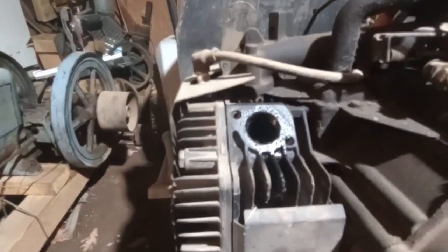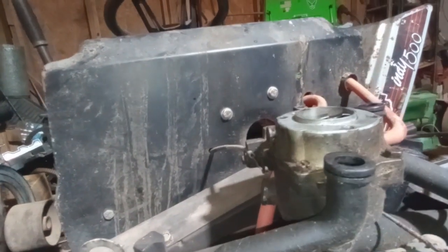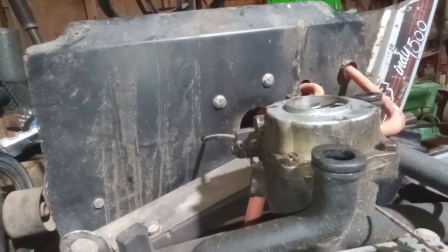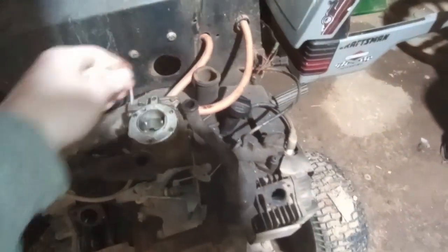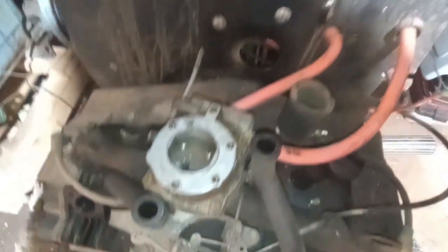Air cleaner assembly's off. I disconnected my dual exhaust. You can see this oil port here is just soaked in oil. Coming around to the back, underneath this exhaust plate - which is pulled loose right now - there's literally a puddle of oil on the floor, showing how bad this right side cylinder is burning oil. There's the carb. I've got to get the throttle cables, fuel lines, and the vacuum line for the pump disconnected, plus the starter wire.